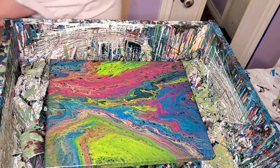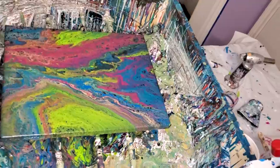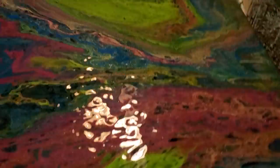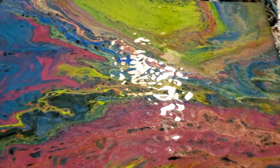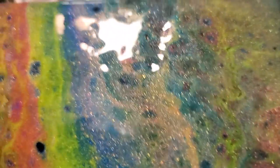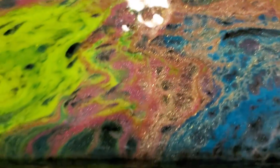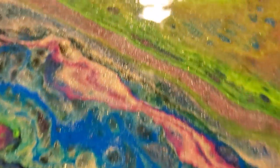Let me let y'all see. I've got to do some resin work and I've got to do some work on the backs of those other paintings. We've got some black coming through which I wanted, and the gold is of course always beautiful. I like this one. I'm going to do one more painting and then go work on the backs and the resin.